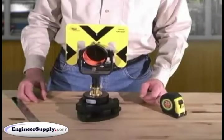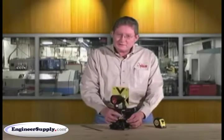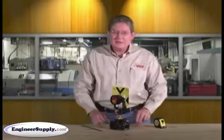Set it back in your Tribrac and lock it down. This clamp screw here allows you to point your prism back to your instrument. Lock it down. You're ready to survey.